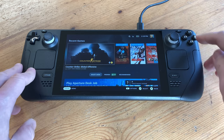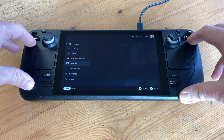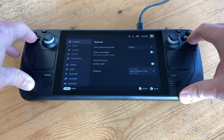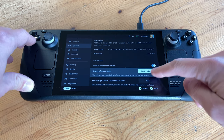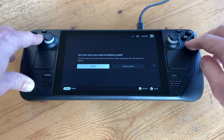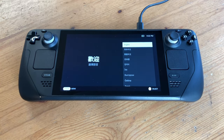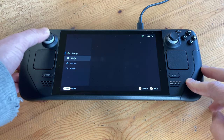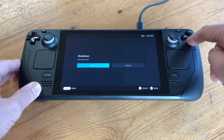Shutting it down will ensure that the card is removed safely and no data is corrupted. Now boot it up one more time and go down to Settings, then go to System and then Factory Reset. This will remove all of your personal data and reset the 64GB eMMC as if it came from the factory. After a few minutes — surprise! We can now shut down the Steam Deck and get our tools.